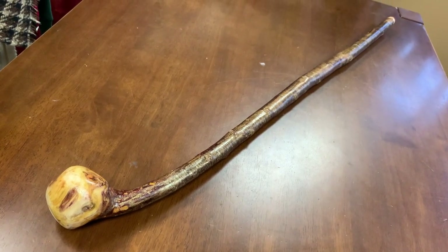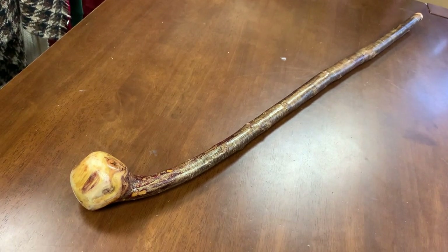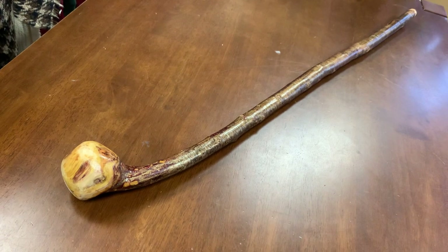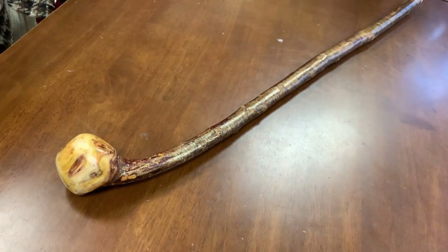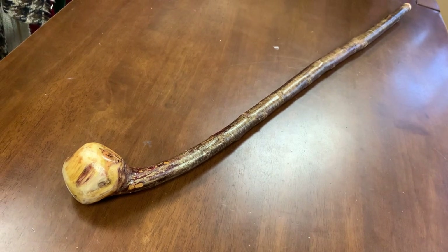Hello, this is Francis from McCaffrey's Crafts, and today I'm showcasing a Blackthorn Shillelagh walking stick, handmade here in Ireland by myself. This one is quite unique — it measures extra long at forty-one and a half inches in length.